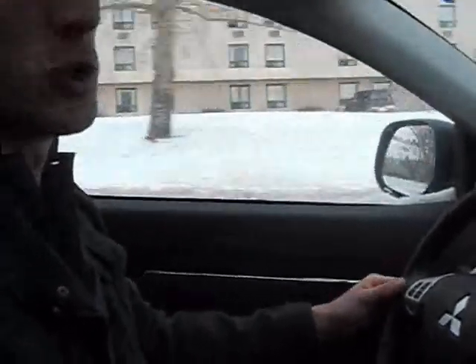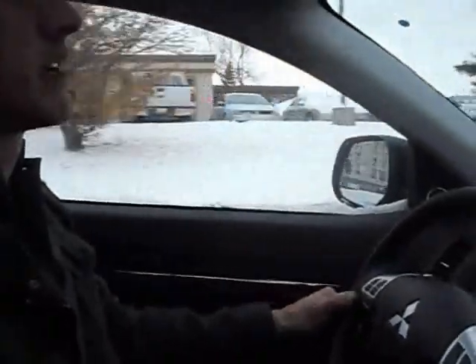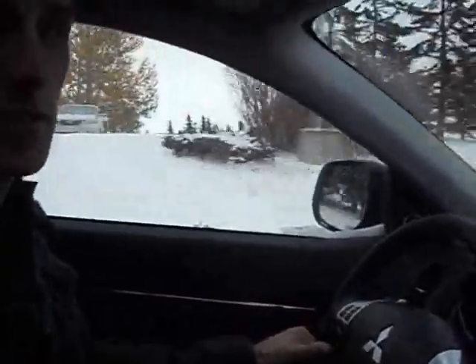So if you're in the market for a fuel-efficient four-wheel drive crossover, add the Mitsubishi RVR to your list. You can contact me at the info below, and once again, thank you guys for watching.